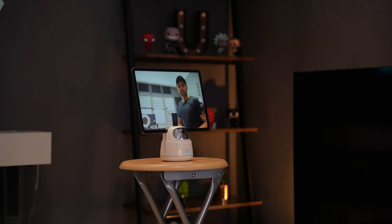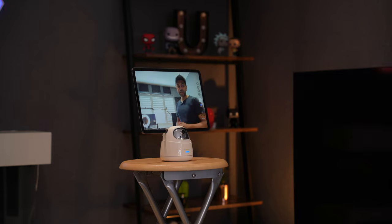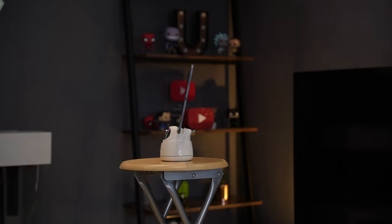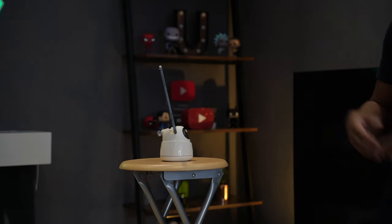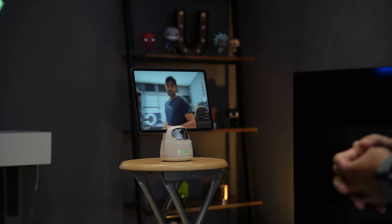I also wanted to show that this works very well with a tablet. I have an iPad Pro here — it supports up to 11 inches maximum, and my iPad Pro is exactly 11 inches. Turning the tracking on, it works just as well as with the phone. It keeps me in view, it's smooth and responsive, and the AI tracking just finds you as a person in the camera's view and continues tracking — no need to manually select your body or face. For me, that is a big win.